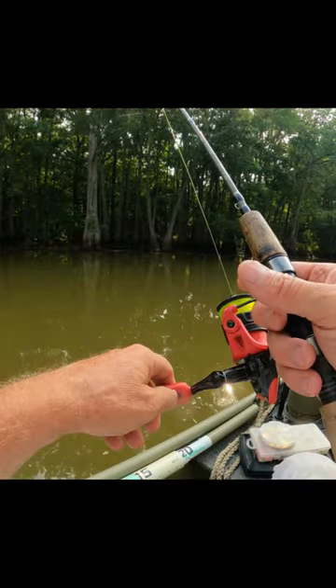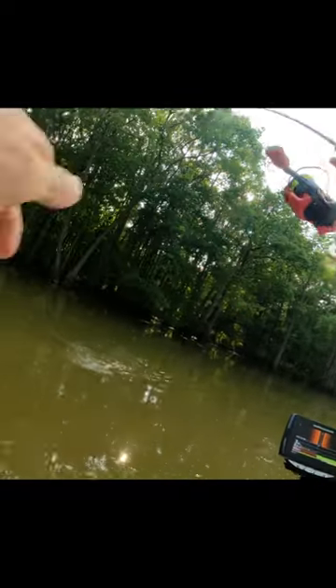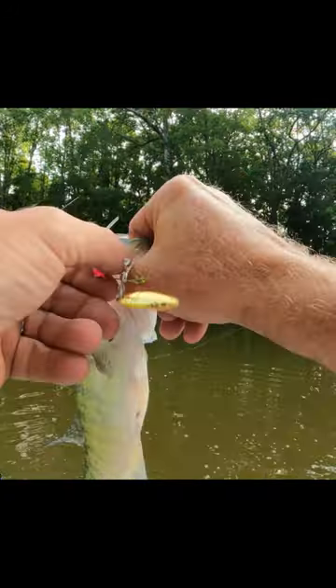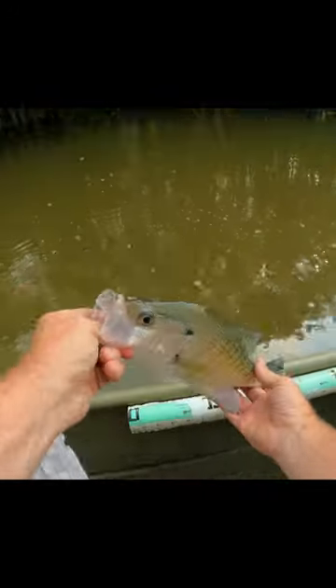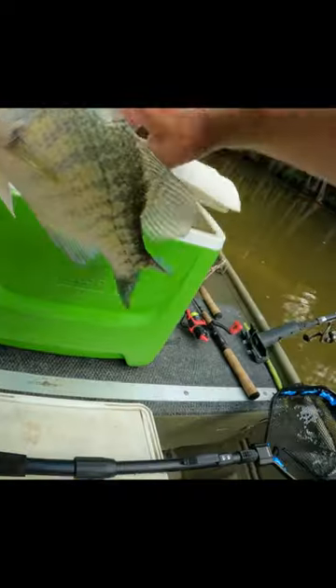And then all you want to do is just finesse it. There it goes — oh, it's a good one! Oh baby, come on in here. Oh yeah. That's a pretty good one. All right, another white crappie, a little over 13. He's a dandy, we'll take him.